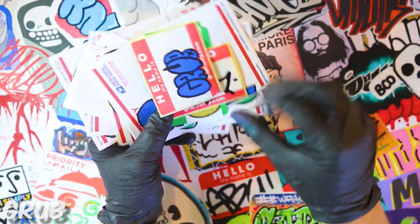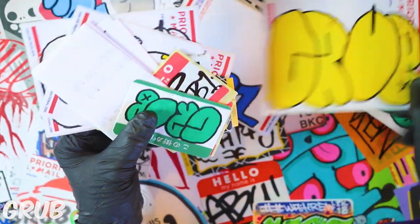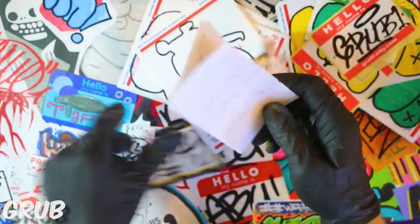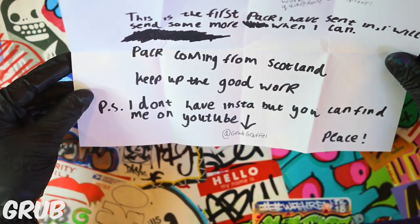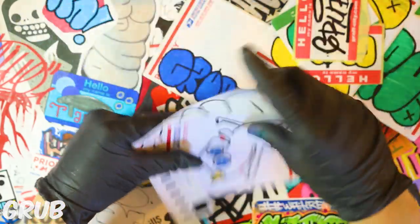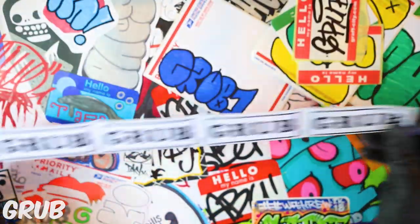We got Grub Graffiti on YouTube, at grub graffiti. Got the hellos to start it off, Grub throw up and tags on all the hellos. Nice eggs, taking the yellow as well — got that kind of funky style with the U coming off the top. This is the first pack he's sent in, coming from Scotland. You can follow him on YouTube — he doesn't have an Instagram but check out his speed art videos making some of these stickers.